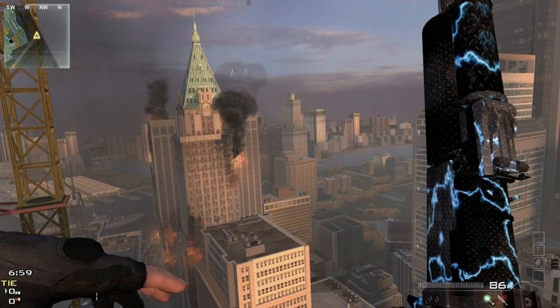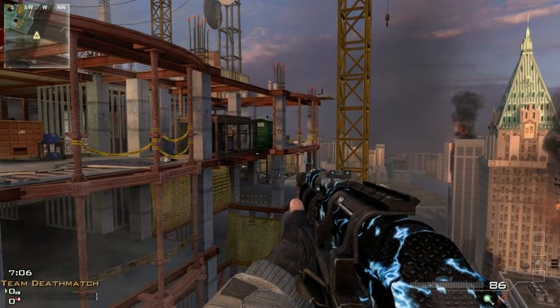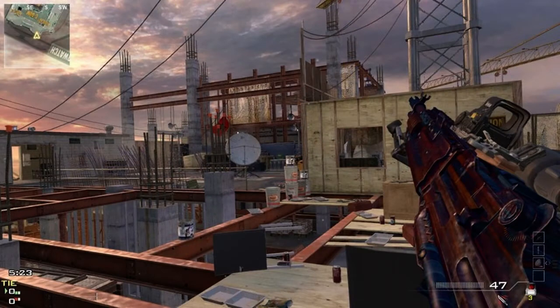I really, really like the AK-47 design — the lightning bolt style. Plus there's a hot chick on the magazine. You can't see it in the pictures here, but it took me a second to realize it. Every time you reload you're pulling out the magazine with the hot chick on it — it's awesome.